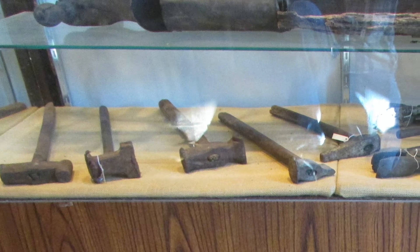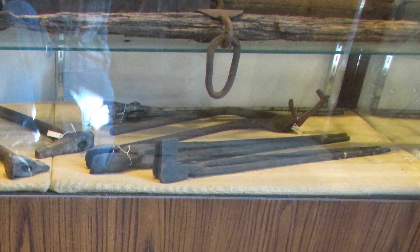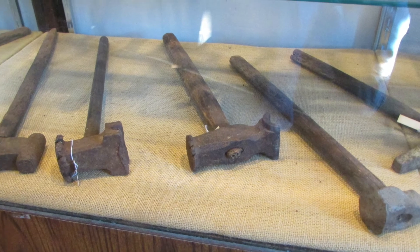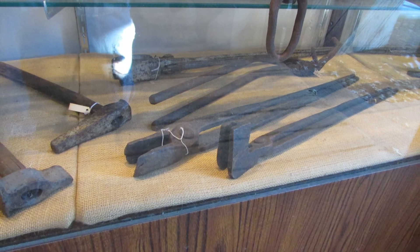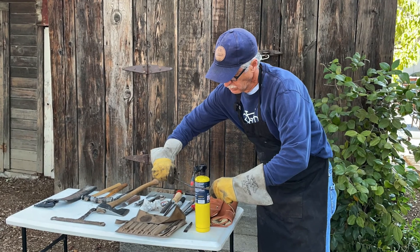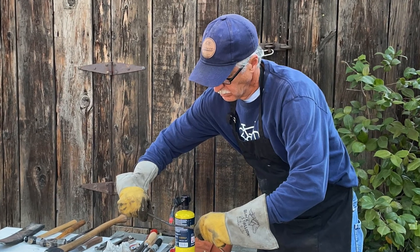We hope you enjoyed part one, the brief history segment of our Blacksmithing in Clayton video series. Be sure to watch part two of the Clayton Museum Blacksmith exhibit where we get into more detail of the tools and methods used by blacksmiths, presented by Clayton Museum docent and blacksmith Brian Connery. And if you'd like to see Brian create blacksmith work in the Museum Garden Plaza inside of the first blacksmith shop in Clayton, please see our Blacksmithing in Clayton video part three: A Blacksmith in the Garden.